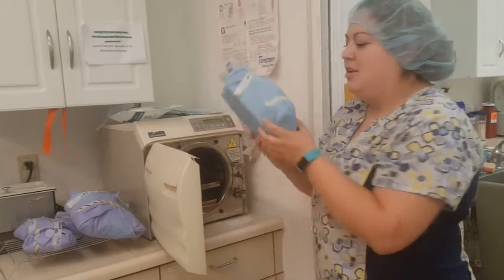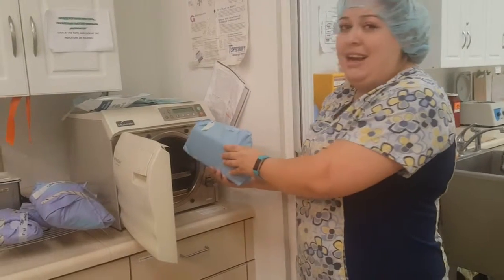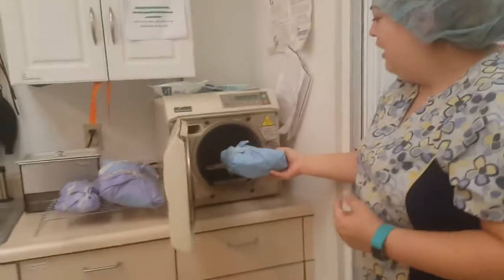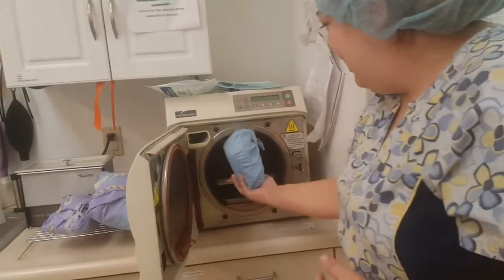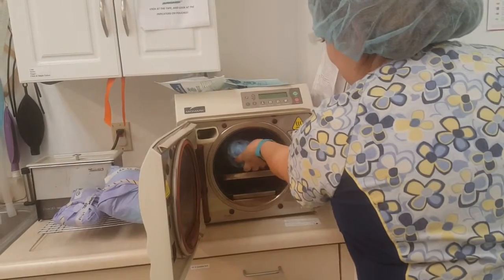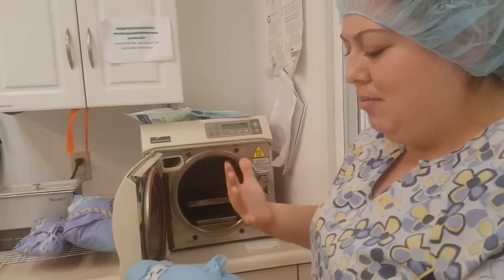Any packs that you use should always be laid on their side. You never want to lay them flat or upside down because the steam can't go through them properly.